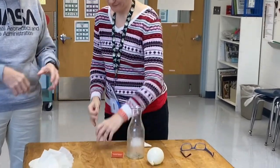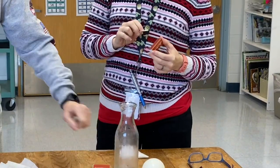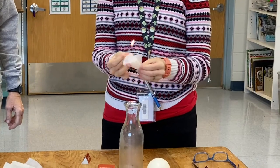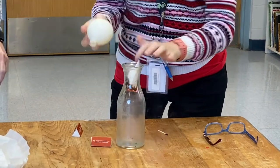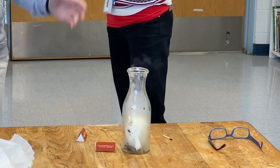So light it on fire, make sure it's burning a little bit. You're going to put it all the way down to the bottom, and then put your balloon right on top of it. And if you watch and listen carefully, you'll see the balloon wiggling. And there it is! There it is!